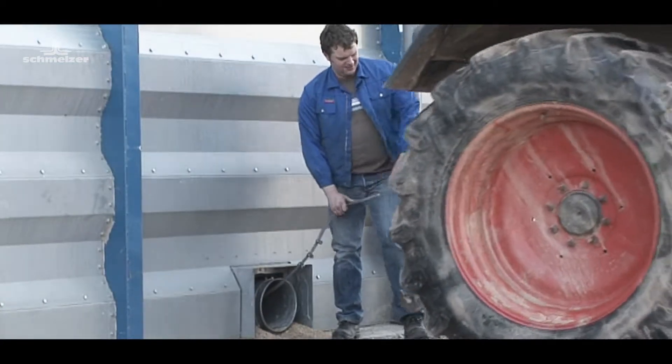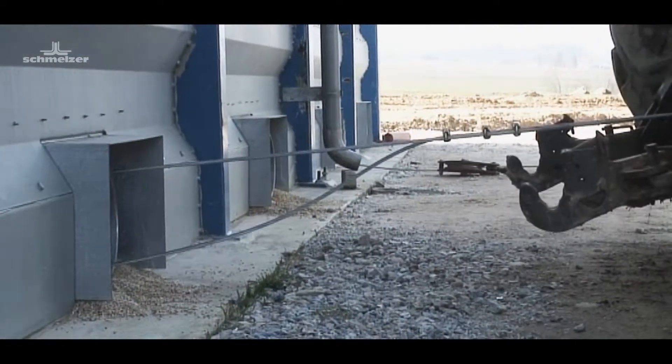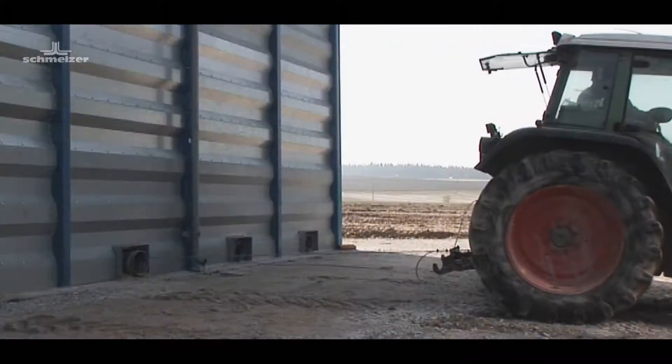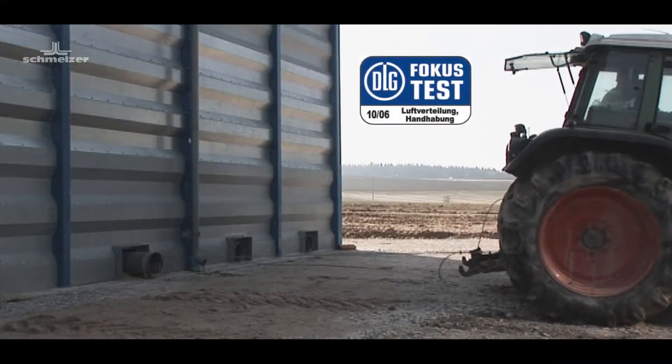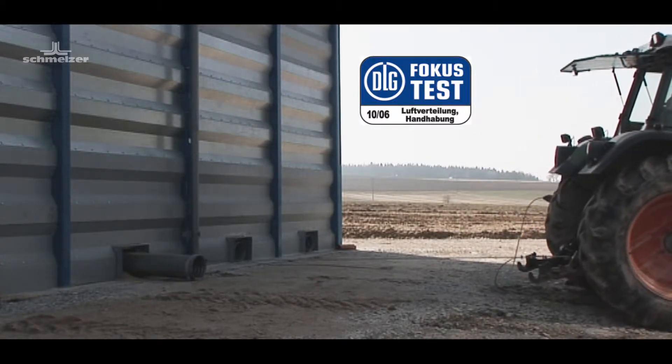Before the grain is taken out of storage, the telescope ventilation pipe is simply pulled out of the storage space filled with grain by use of a towing vehicle. The easy handling of this system has been confirmed in the German DLG Focus Test.